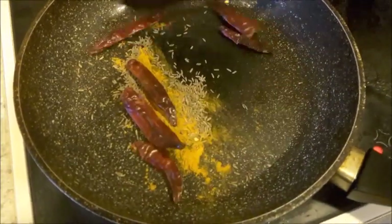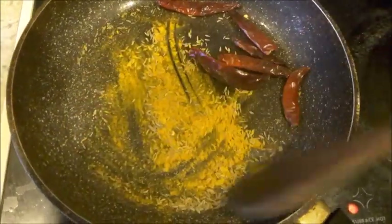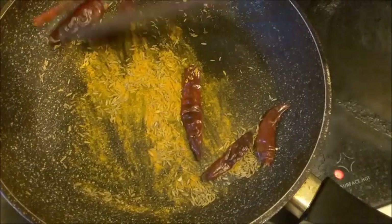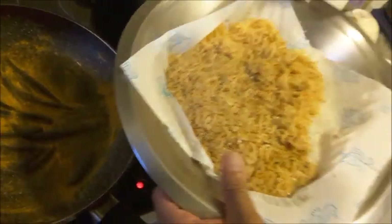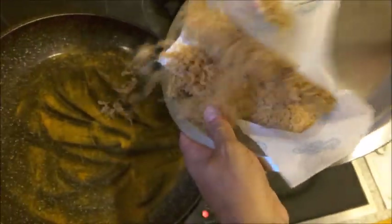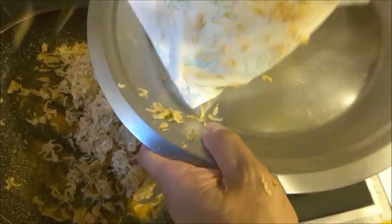Now I'm roasting the chili, cumin seed, and turmeric powder on the pan and then removing them. Next, I'm roasting the dry shrimp until you get a nice aroma.